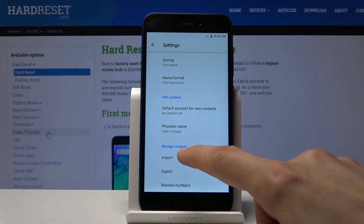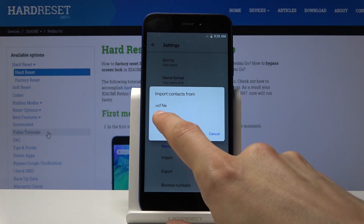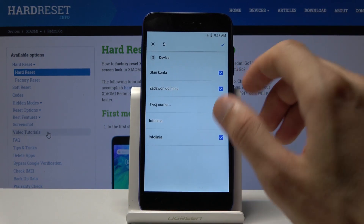We're interested in importing contacts, so choose that and select from where. Our contacts are located on the SIM, so that's what we're going to choose. Once you tap on it, you get a list of the contacts that are located on the SIM card.